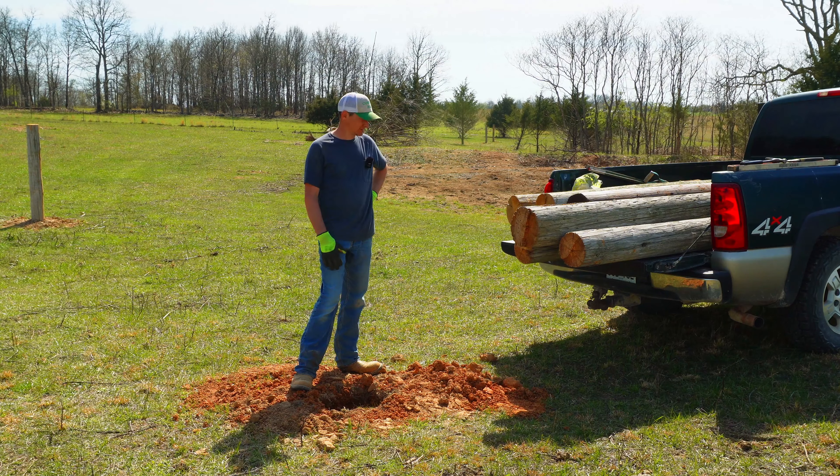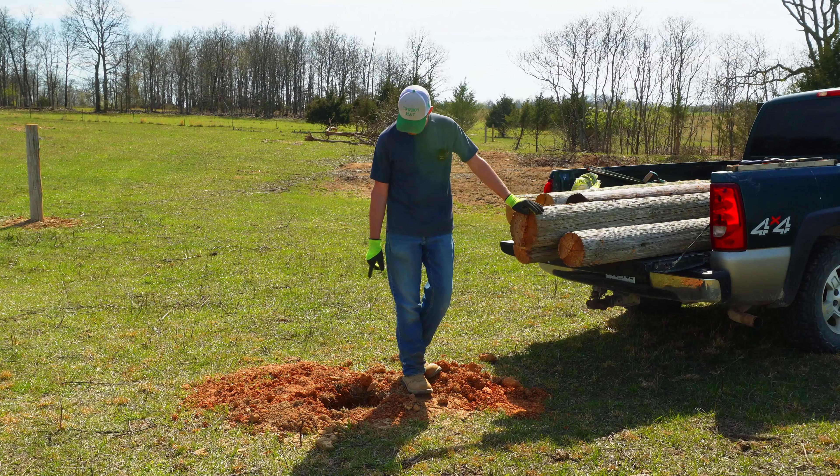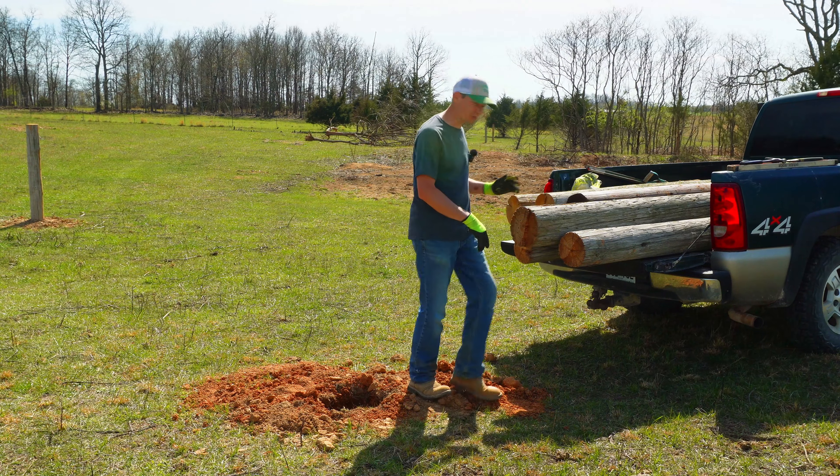Anyway, we're going to put one of our rougher looking posts in this corner right here where we're fencing off the pond.